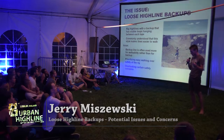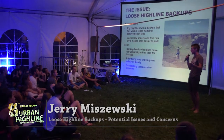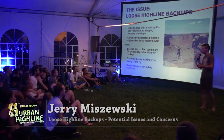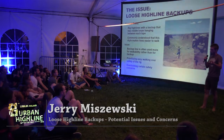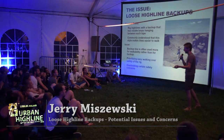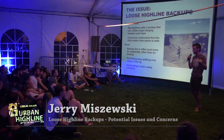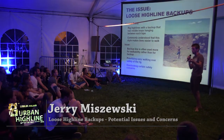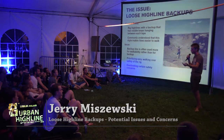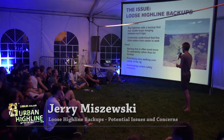One issue I have noticed is that this backup line is not being rigged as a backup line — it's being rigged as a walking aid. A loose backup contributes to an easy-walking highline, and that's being prioritized over the safety of the actual highline rig. We notice the line is too tight, we loosen it because it's easier to walk, but maybe it's too low or too abrasion-prone. It's a bad priority.